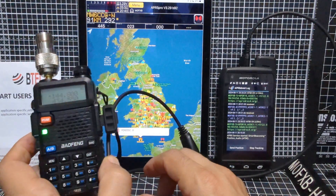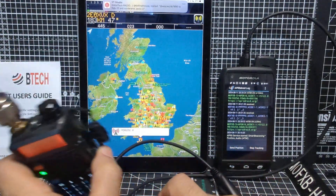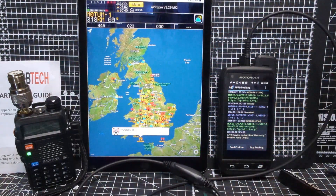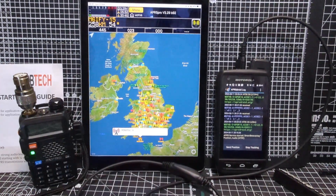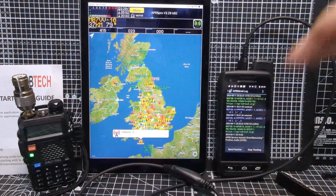So you will receive on 144.800 in the UK, you will receive your APRS. In the USA it's 144.900. It will send it out through this cable, and then you can use apps like this new one I've been using called APRS Pro, which I absolutely love. I just discovered it works on your iPhone and your iPad.